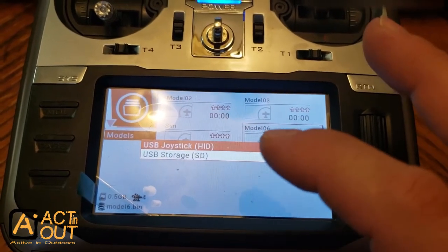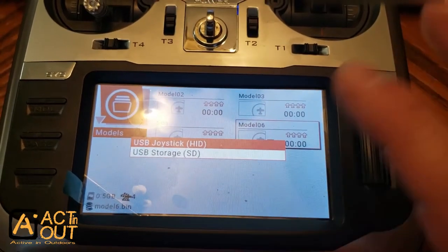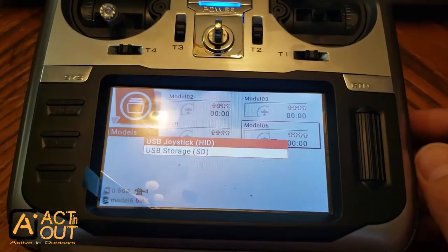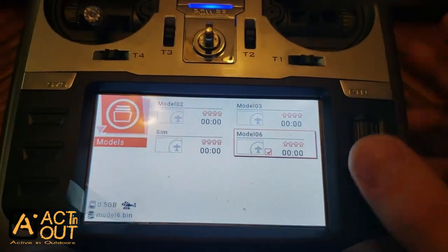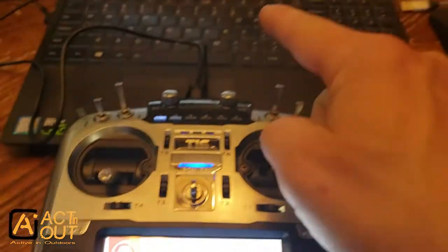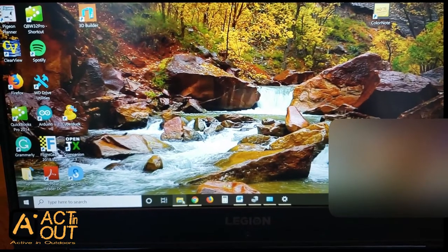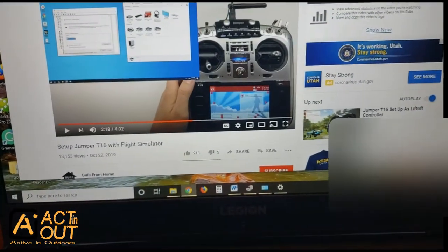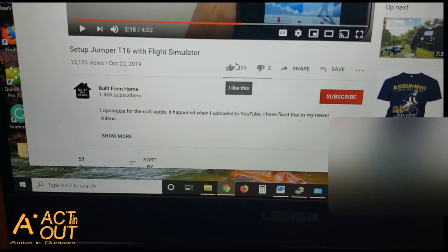If you're not getting that screen when you first plug in, you have to go into system settings — I'm not going to cover that in this video, there are other videos to show you. So here we're just going to select joystick. Now it's set up for the computer to use your transmitter as a joystick. Now over here on the computer, I want to give a shout out to a channel — let me show you this.